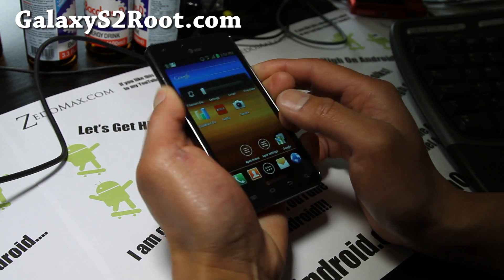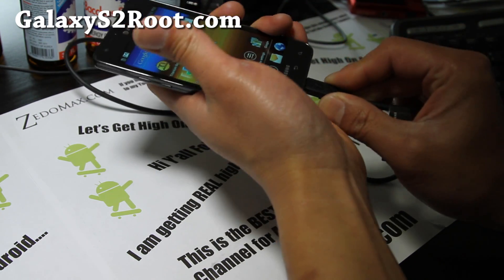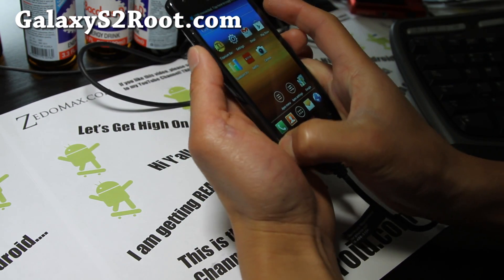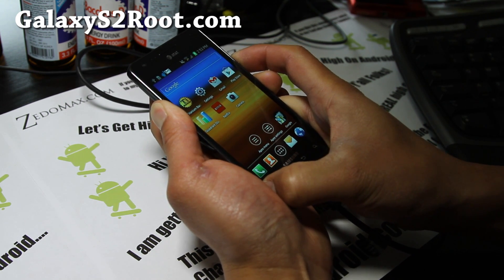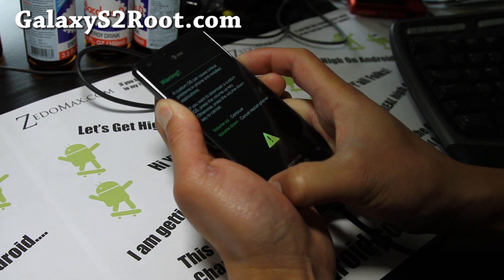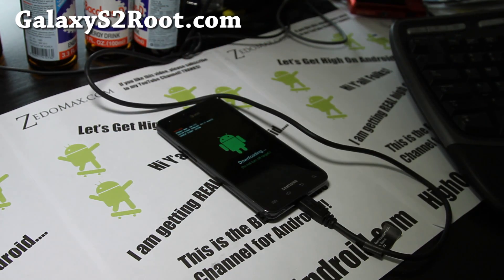Actually, you need to plug in your USB cable first, then it's volume up, volume down, and the power button. Make sure your USB is plugged into your computer, then hit volume up — you're in download mode.